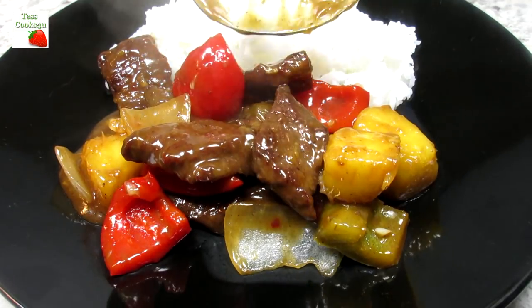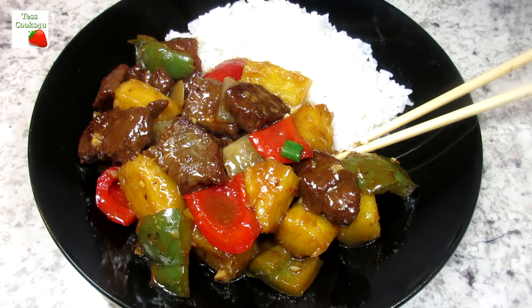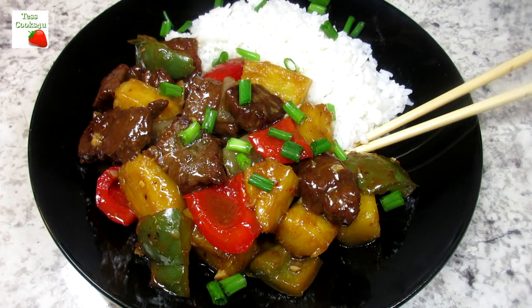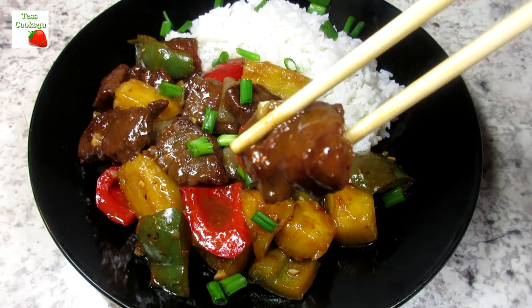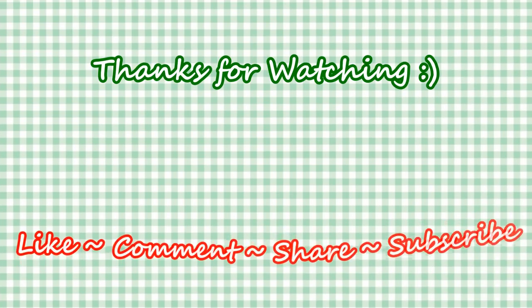If you like this Chinese beef and pineapple stir-fry please hit the like and subscribe button. Remember to hit the bell next to subscribe to make sure you get my future video recipes. You can also find me on Facebook and at my website. Feel free to share this recipe and my channel with your friends and family.